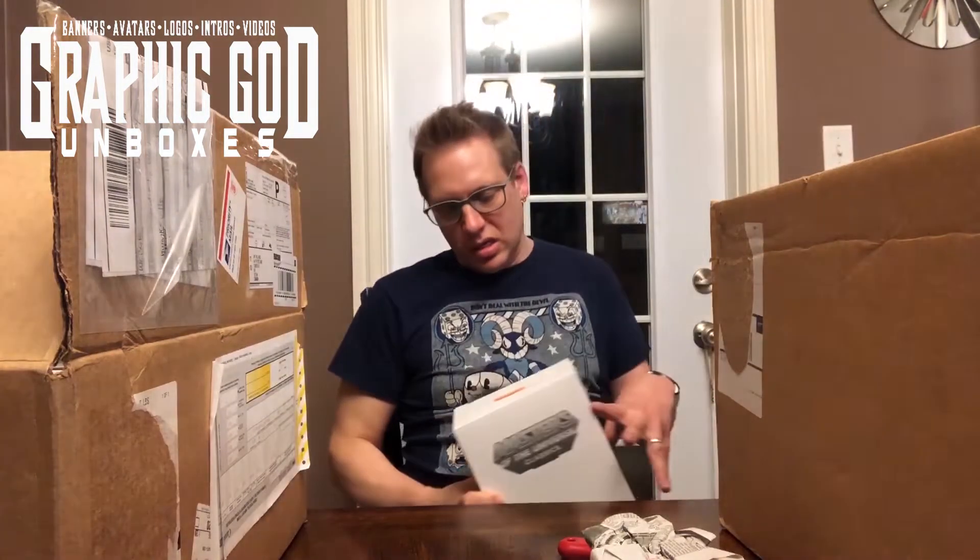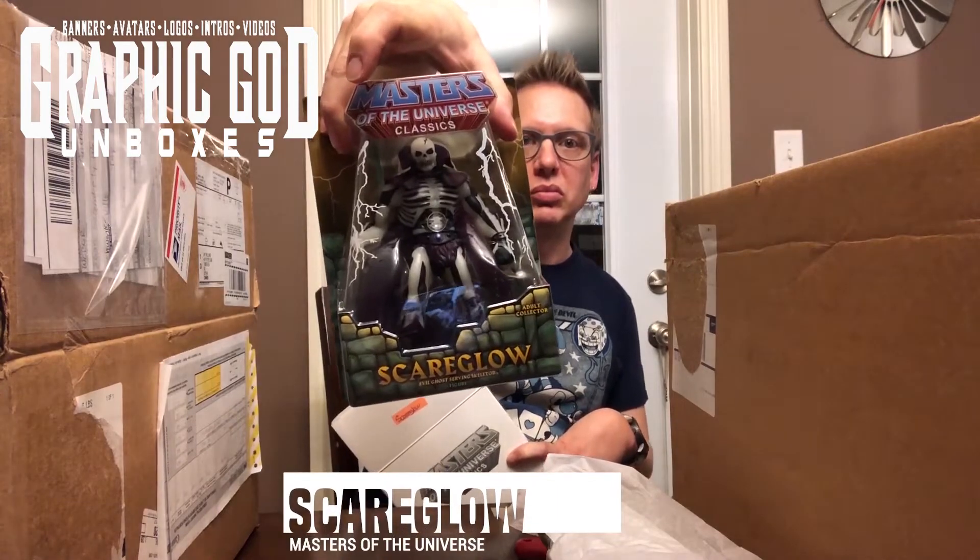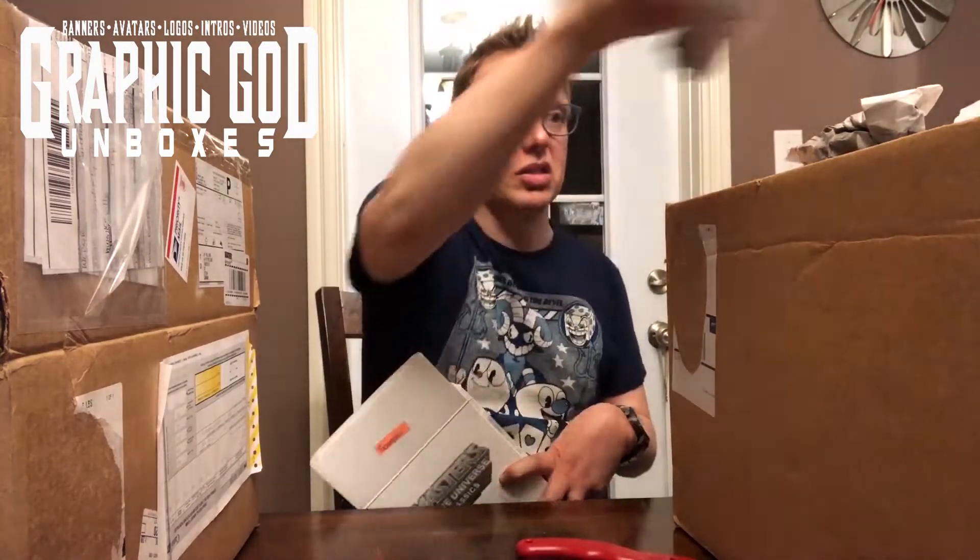So the first box — it's Masters of the Universe Classics, and inside we have Masters of the Universe Classics Scare Glow. I'll see — you can tell me if these things are good or not. I'll put them back in the box.